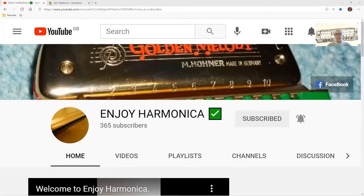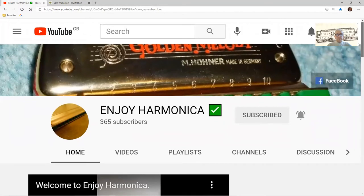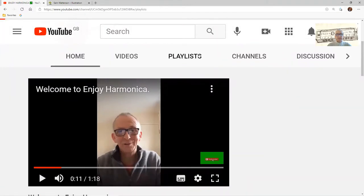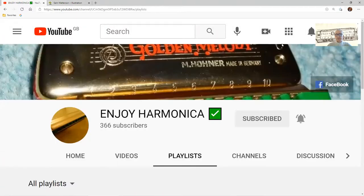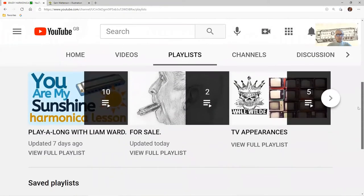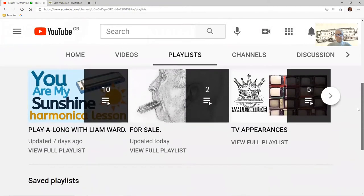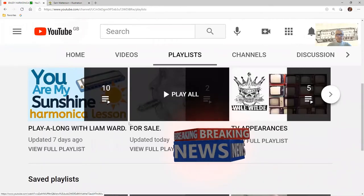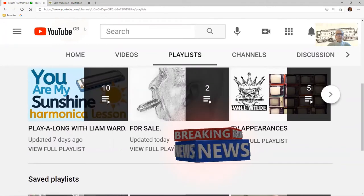Right now if I share my screen, just to remind you of my Enjoy Harmonica YouTube channel here. There's lots of different things on here. Let's look at the playlists. Here are different playlists: Sing Along with Liam Ward, TV appearances. The one we're going to focus on today is this one here — For Sale. You've got two items on there for sale you might like to look at.